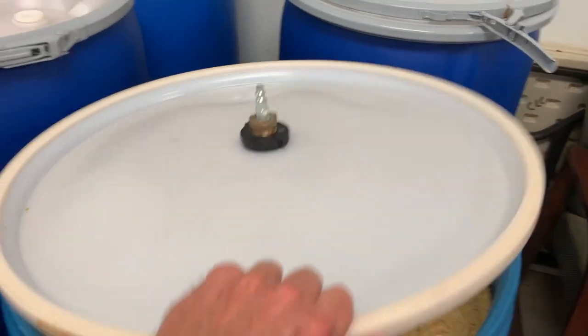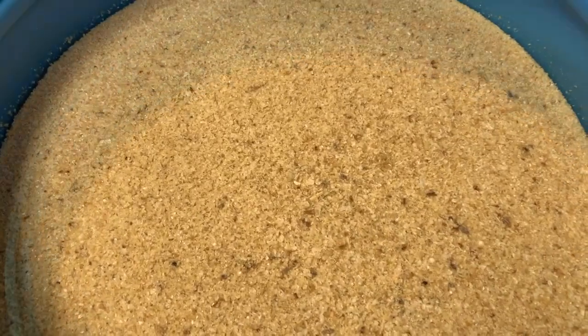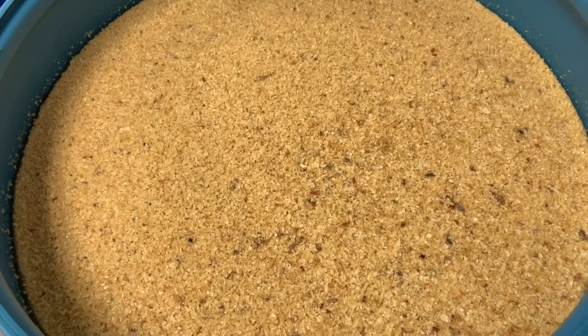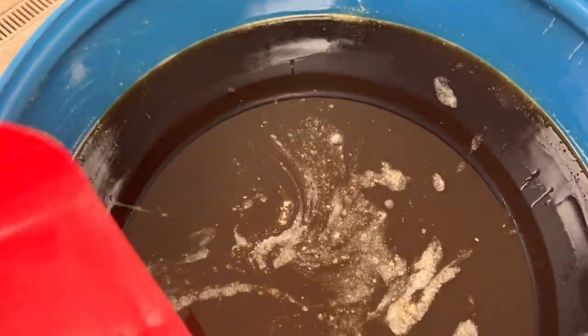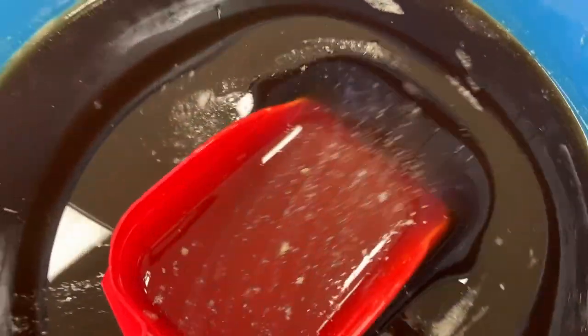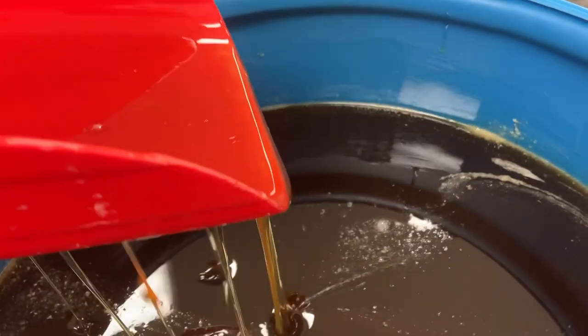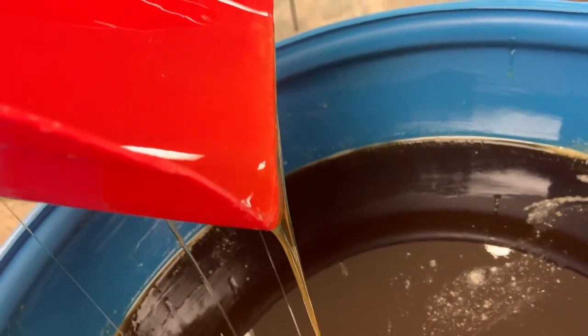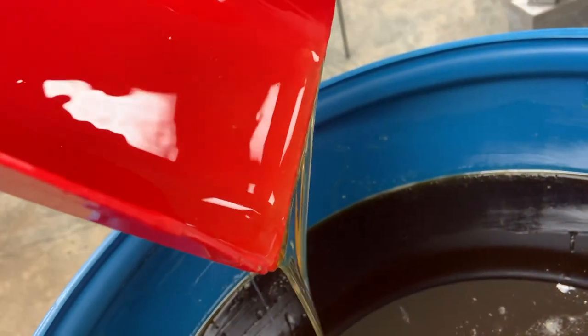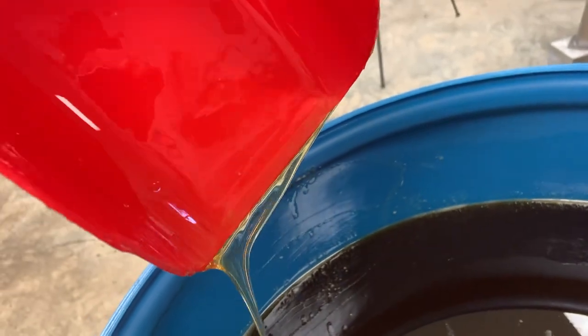And this is what it looks like. Now we have to clean this mess up. Once all those wax cappings have been removed from the top of that honey, that's all that's left — pure, raw, unfiltered honey.